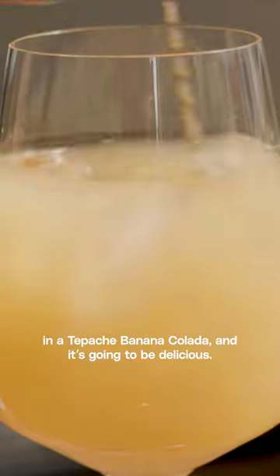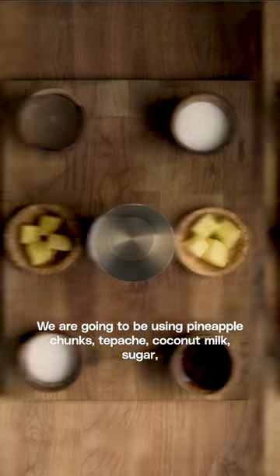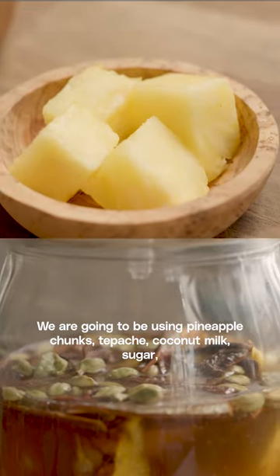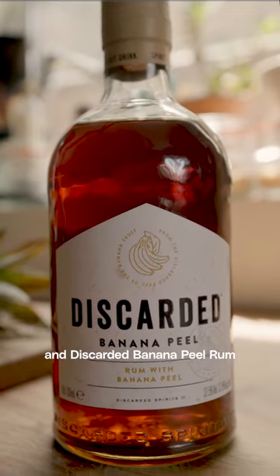Today we're going to be utilising our tepache in a tepache banana colada, and it's going to be delicious. We are going to be using pineapple chunks, tepache, coconut milk, sugar, and discarded banana peel rum.